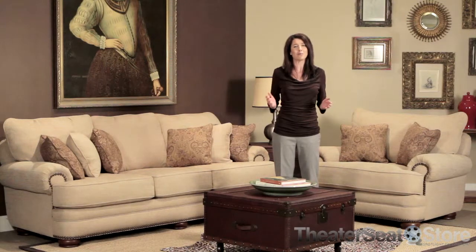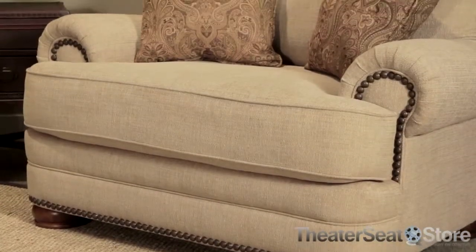The Stanton collection is available for immediate shipping in plush beige-colored fabric upholstery. This upholstery is soft to the touch, yet durable and easy to clean, making this collection perfect for households with children or pets.